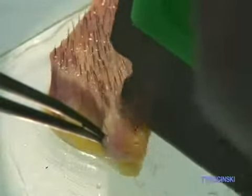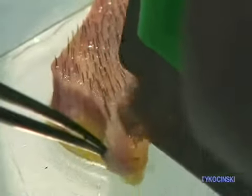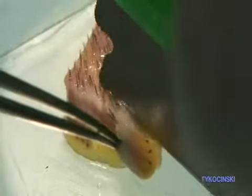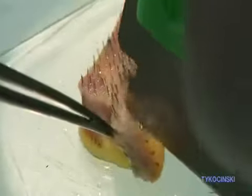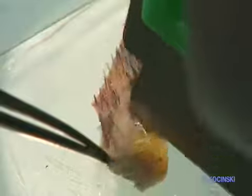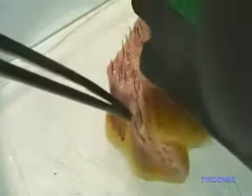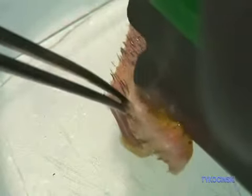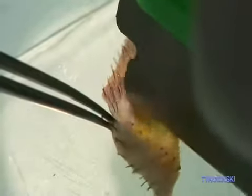Keep the follicular units intact. So when you are doing slivering, you have to search for the intact follicular units, keep them together, and follow the lines in between. That way, the slivering technique is going to be much easier and less risky to damage the follicular units. You're going to have better graft survival and more density at the recipient site.